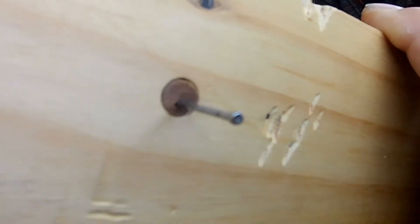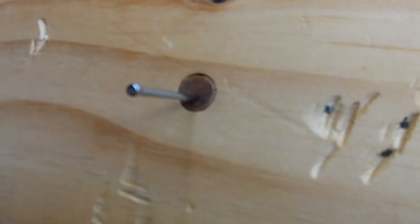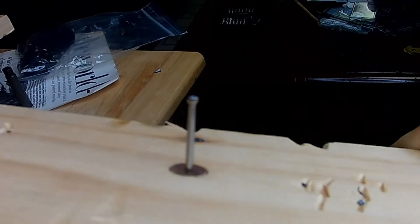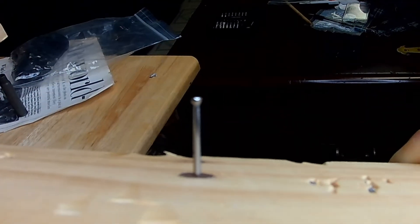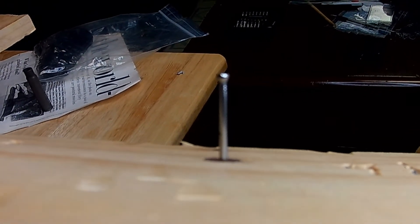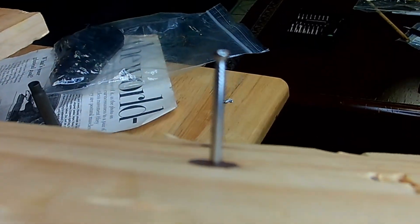The verdict is in. It does not appear to have any rust on it, which means this ammo is non-corrosive. You can see the dark spot in the wood where the primer went off, but other than that we have no rust on the nail. So there you have it — the description on this ammo is accurate and truthful.